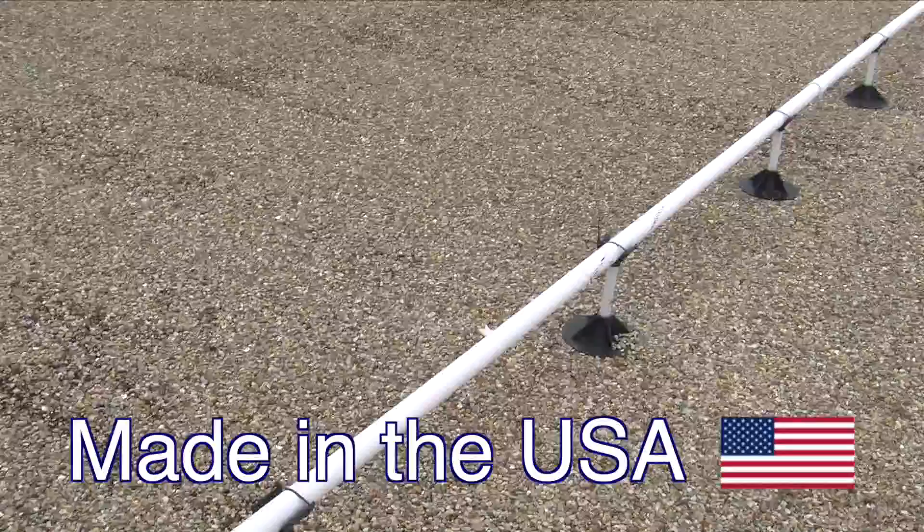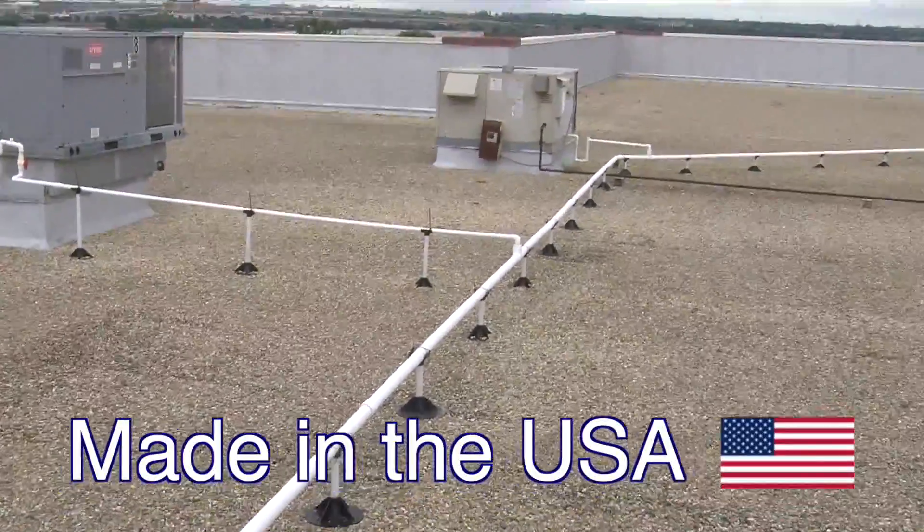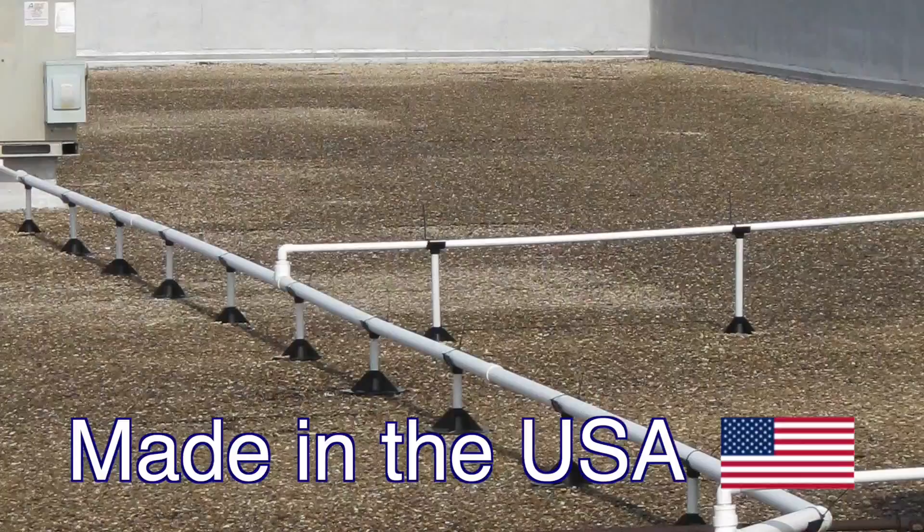In addition, PipeProp has passed extensive wind, UV, and weather tests and adds a great deal of value and appeal to your completed project.